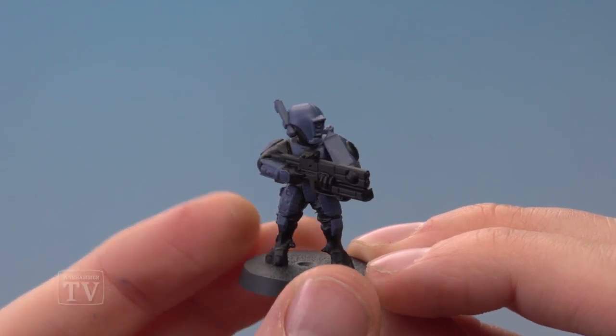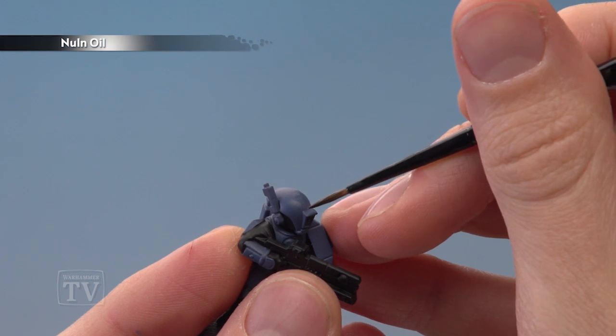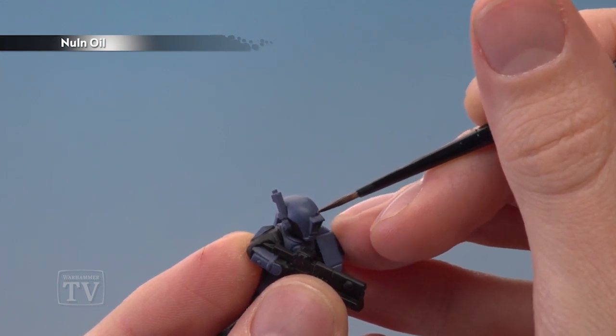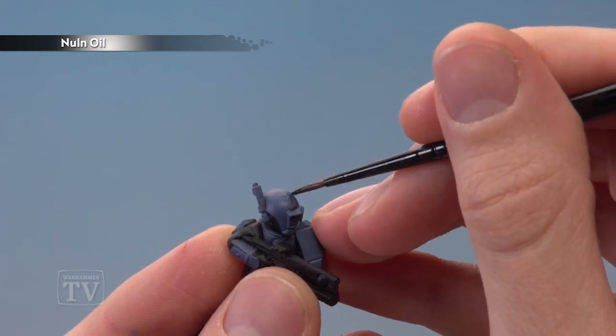With that base coat applied you're now ready for a recessed shade of Norn Oil, applied with a small layer brush. You just want to paint this into any recessed area as neatly as you can, such as along here and also these ridges just along here.